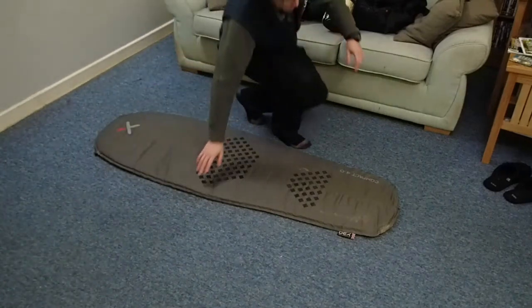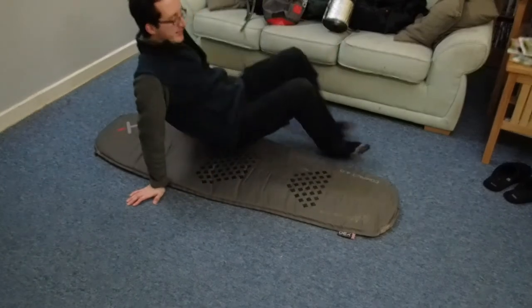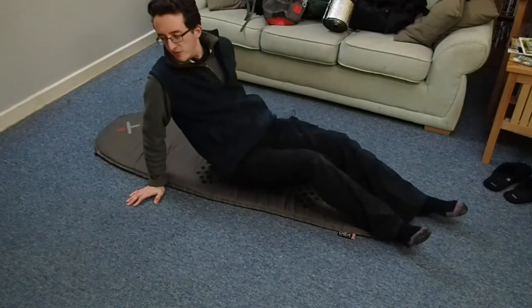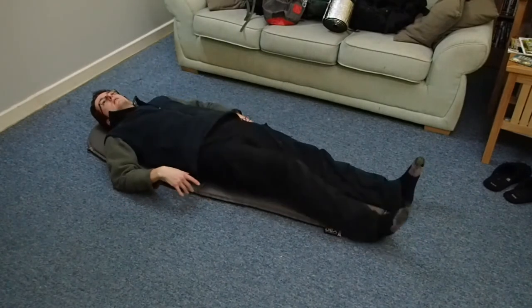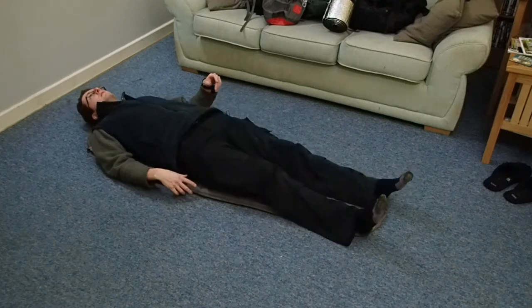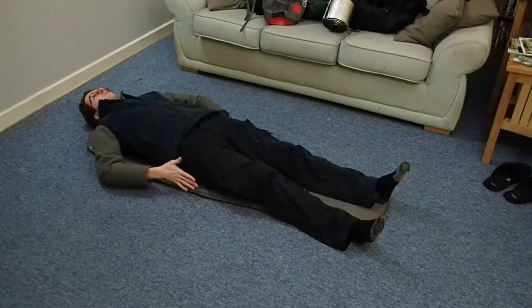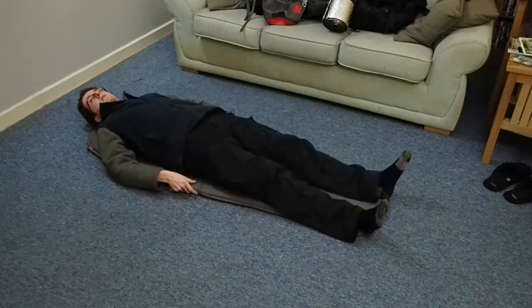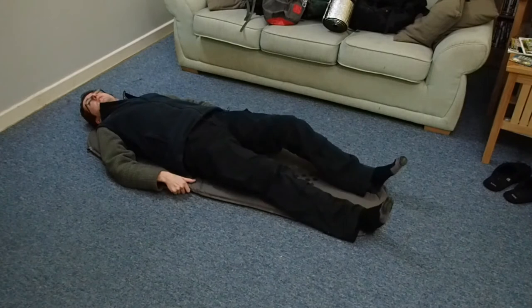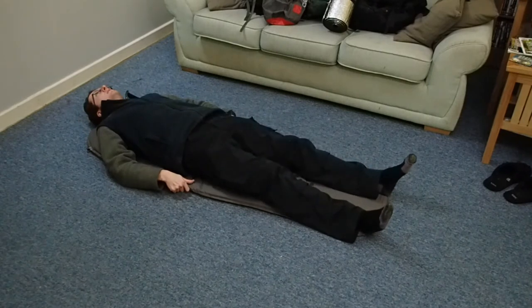I'm 6'1" tall and a fairly slim build. This for me is a good size — it's fine on the width and the length is good. I could do with some more air actually, but oh well, maybe next time.